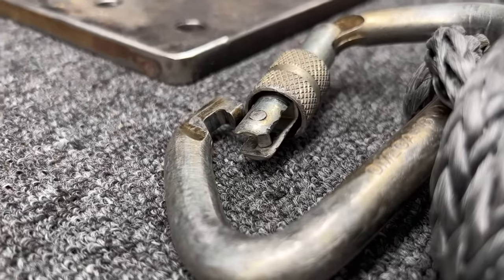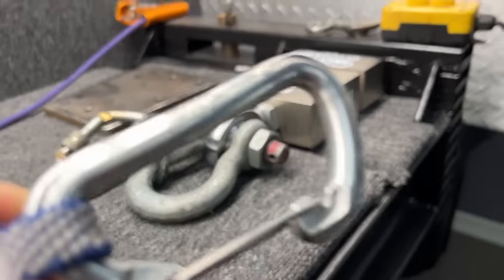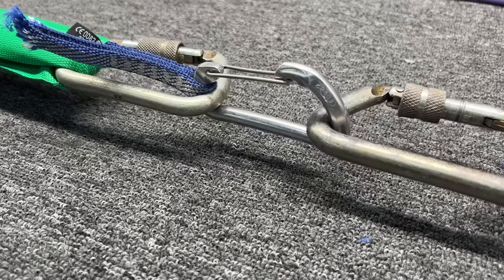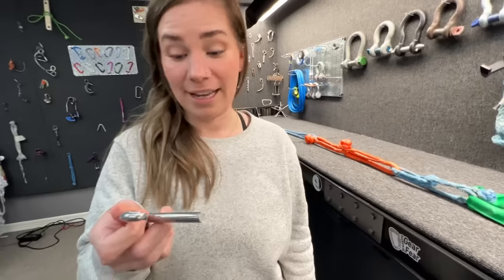Free tip: lock your carabiners. We got 25.89 kN on that carabiner. What do you think it broke at? It sounded loud.